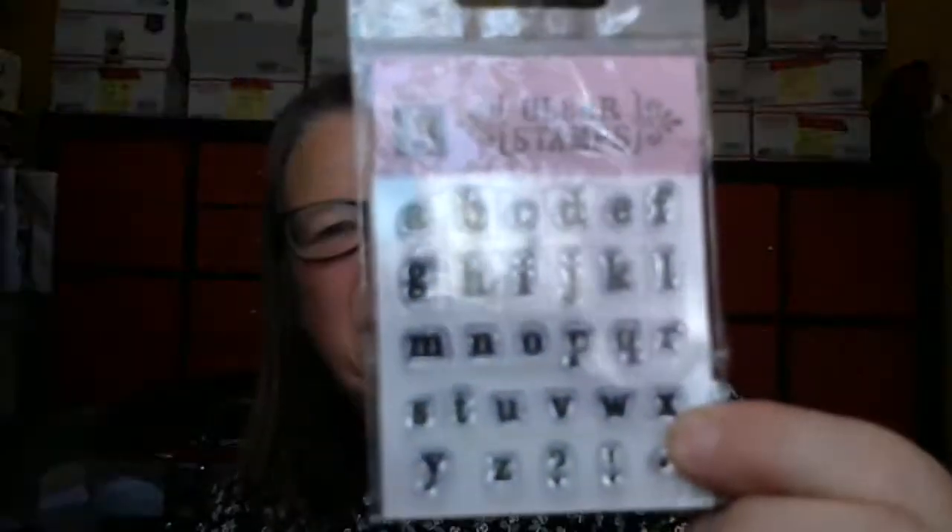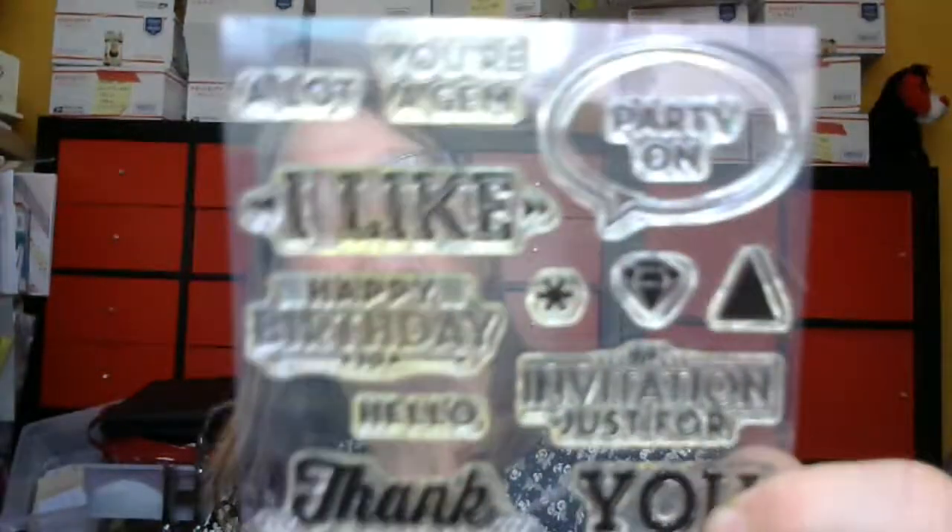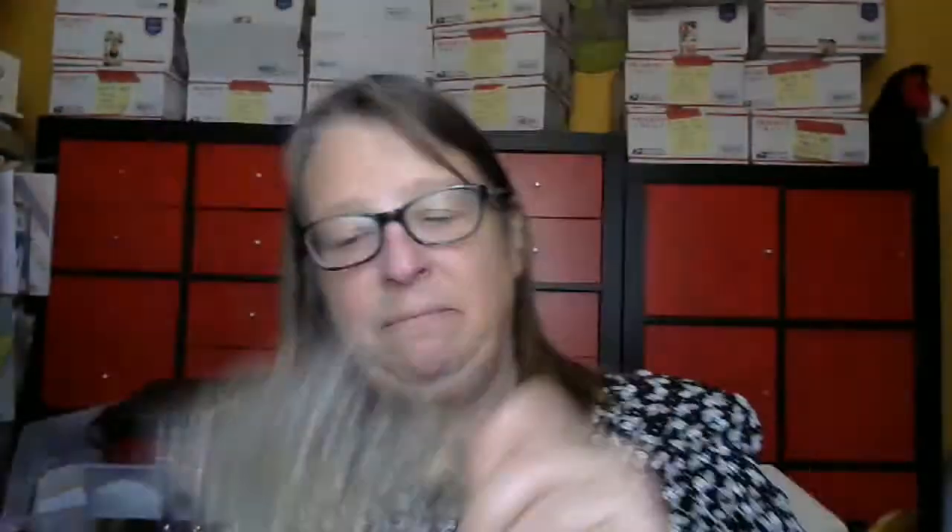Then you're going to get this stamp set and this stamp set. It says 'It's your day' and 'happy thoughts for you,' and there's some flowers on there. And this stamp set says: 'A lot,' 'you're a gem,' 'party on,' 'I like,' 'happy birthday,' 'hello,' 'thank,' and 'invitation just for you.' And then there's some fun things on there too. So those three stamp sets are going in there.